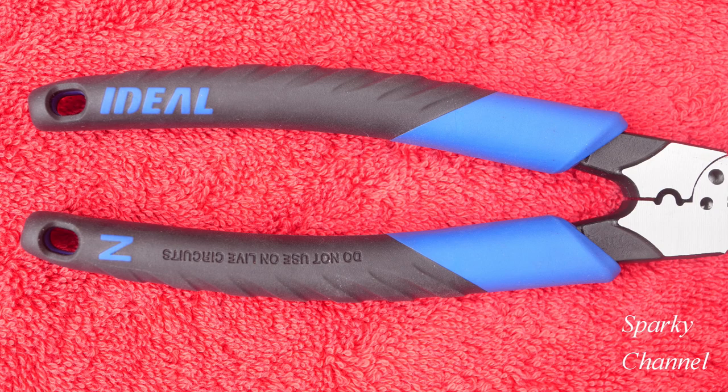The handles are very nice with excellent grips, although these are not considered to be 1000-volt insulated handles. They do come with lanyard holes.